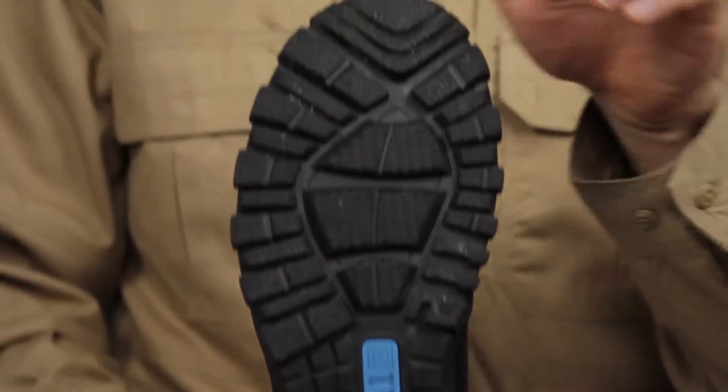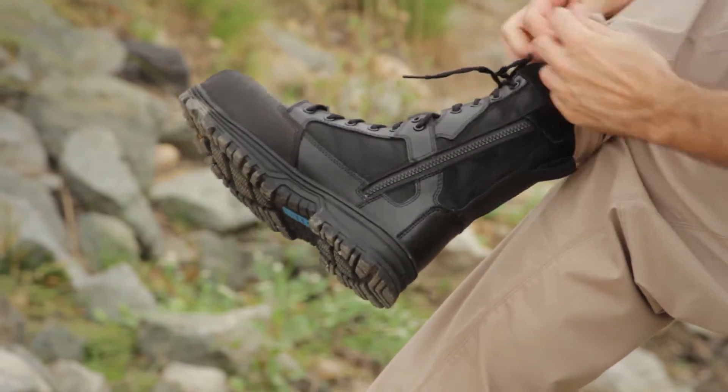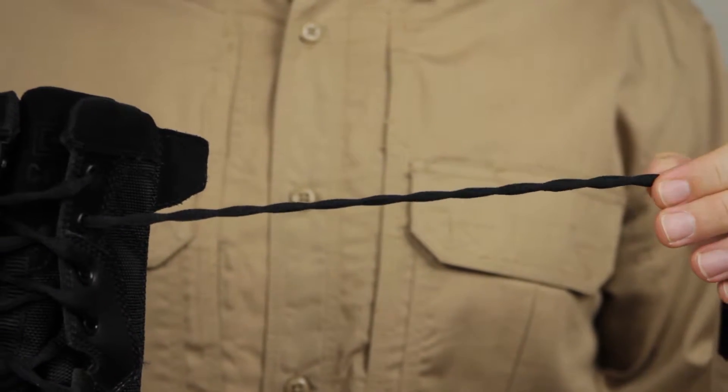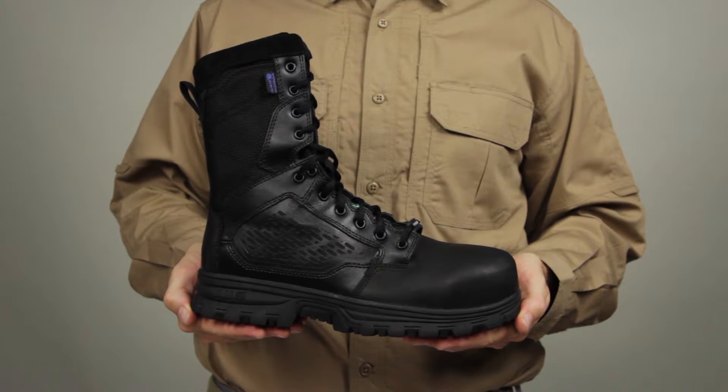We've added climbing lugs and a friend finder tracking logo. The YKK zippers ensure easy on-off capability. The stay-tied sausage laces will keep you on the move. This is the 511 EVO 8-inch CST boot.